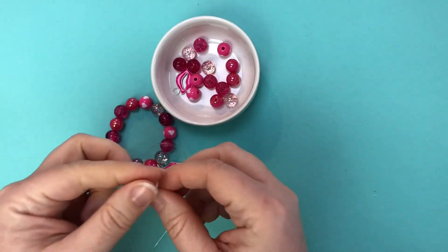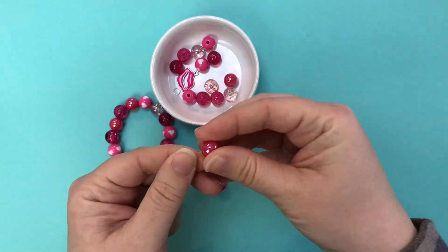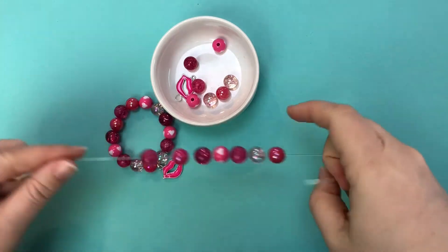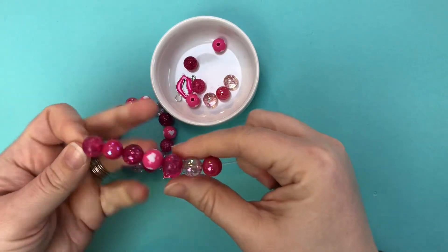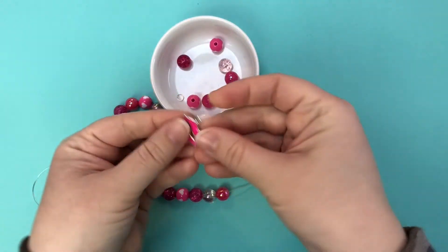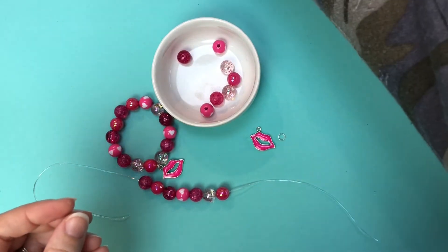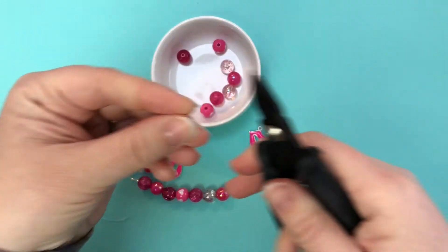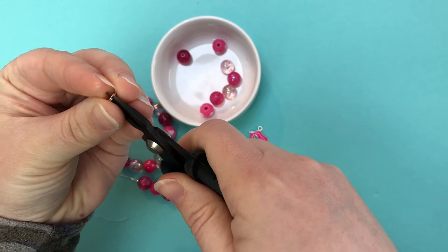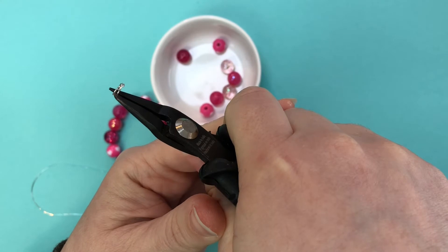Then you're going to start adding on your beads. Since I'm putting 14 beads on this bracelet, I'm going to do seven and then add the charm. I'm going to take the charm and a six millimeter jump ring and then take my split jump ring pliers — you're going to open up these pliers and just put that little prong, squeeze it right in between to open up the jump ring.